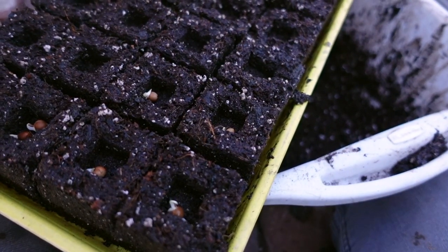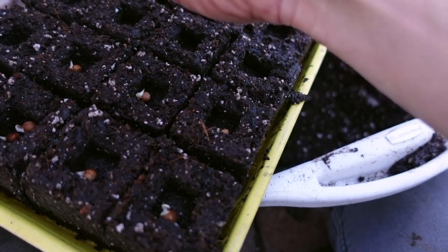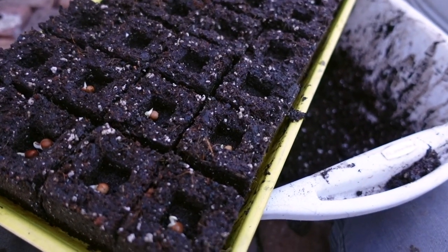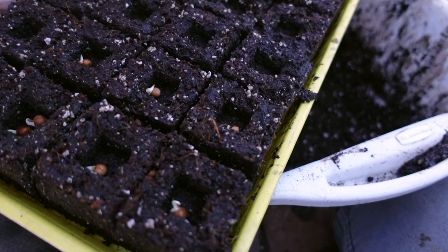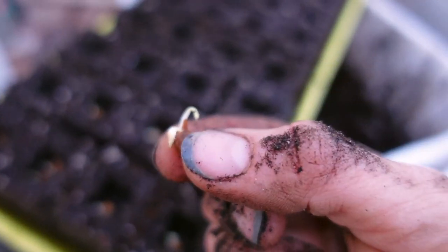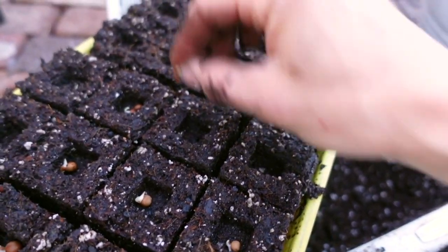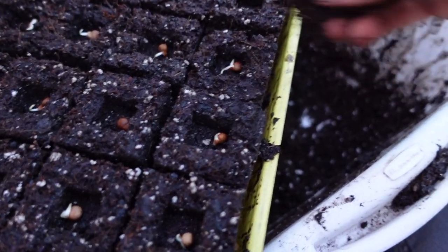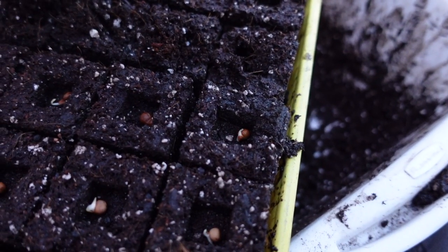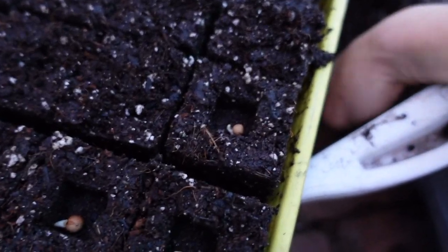So we've got these all pre-sprouted. What's nice about the pre-sprout process is the ones that haven't sprouted — I'm not going to be wasting space in my germination tray, my growing space, with peas that aren't going to sprout in the first place. By doing that pre-sprouting process we know these guys are viable and they're going to grow, and I'm not wasting space. We're going to take a little bit of dirt and just fill in right on top of each little block with some of our soil blocking mixture and pat it down lightly.